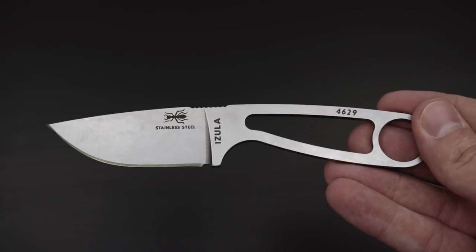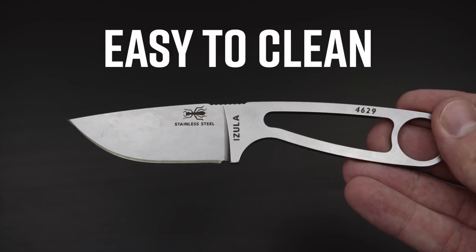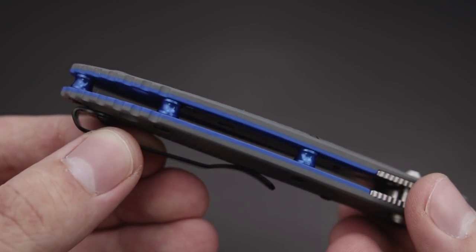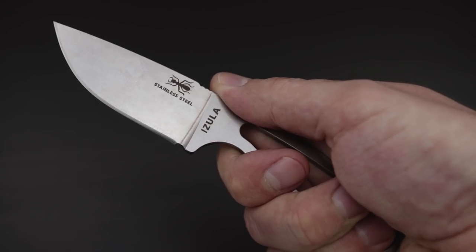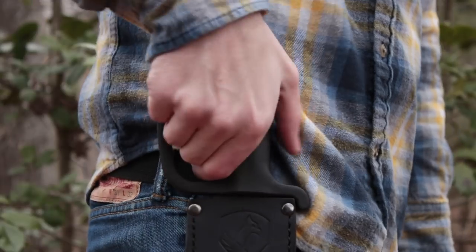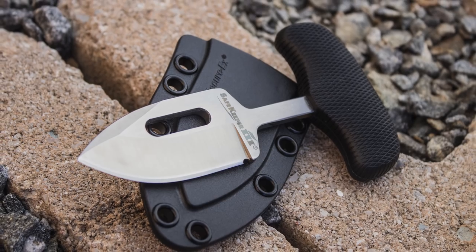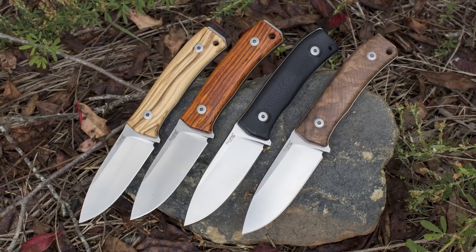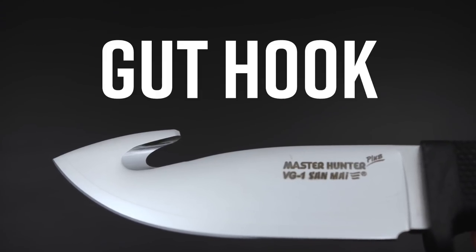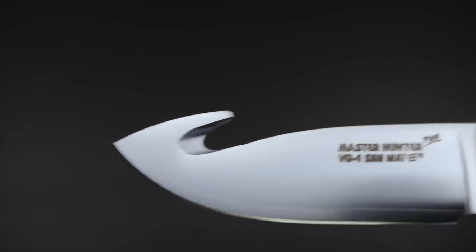A great benefit of having a fixed blade knife is that they're very easy to clean. Folding knives have a hollow handle that can catch dirt and grime, but a fixed blade knife can be easily maintained because it has no internal mechanisms. Fixed blades also come in a wider range of models and sizes — machetes, karambits, and push daggers are only a few examples of the extremely versatile collection you'll see under the fixed blade umbrella. Some even come with additional features, like a gut hook that's designed to give you a more precise skinning capability while hunting.